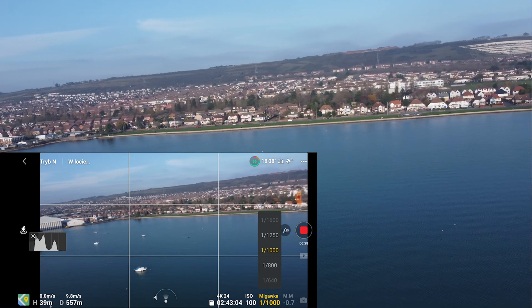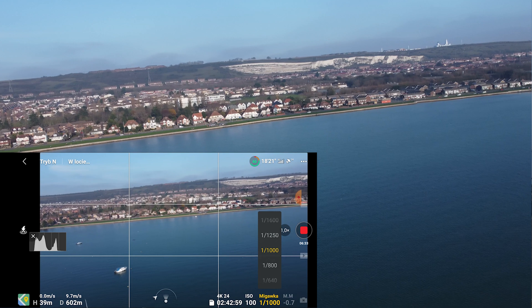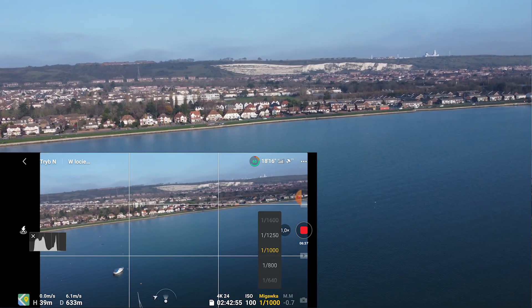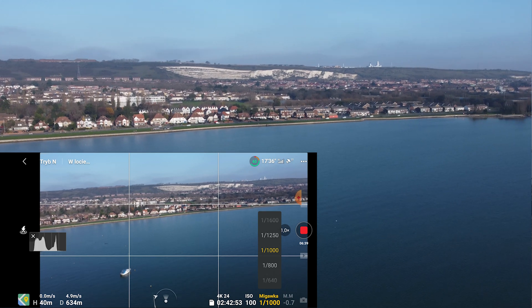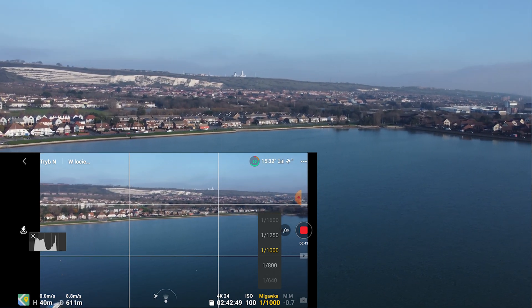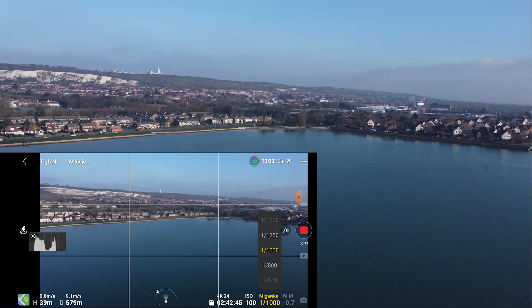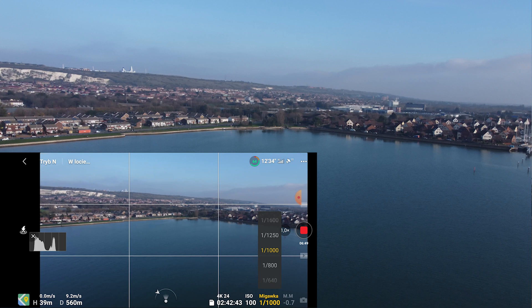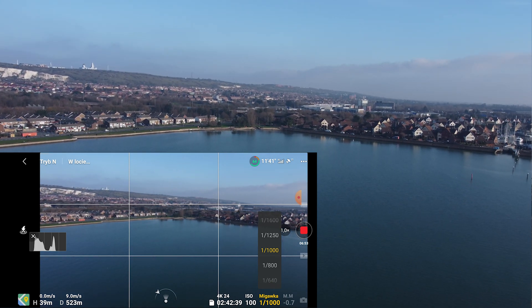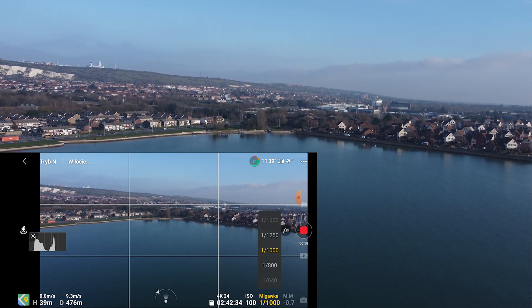I really don't know what to think about it. I'm thinking that on the first day I had this drone it wasn't doing that. I'm not sure what's behind me, so let's try flying forward, closer to where I am.